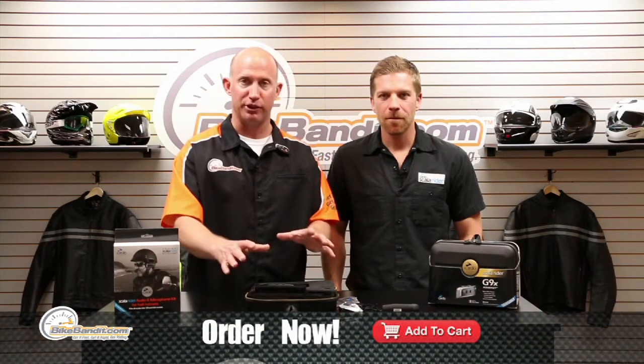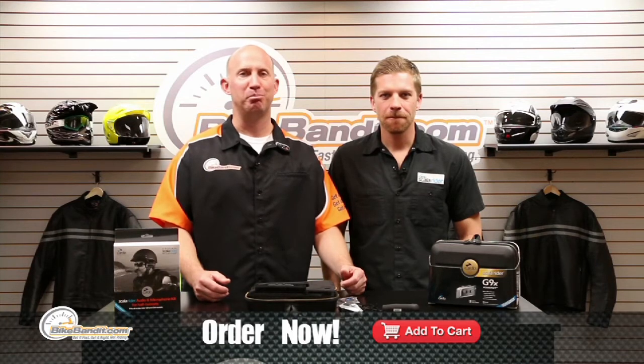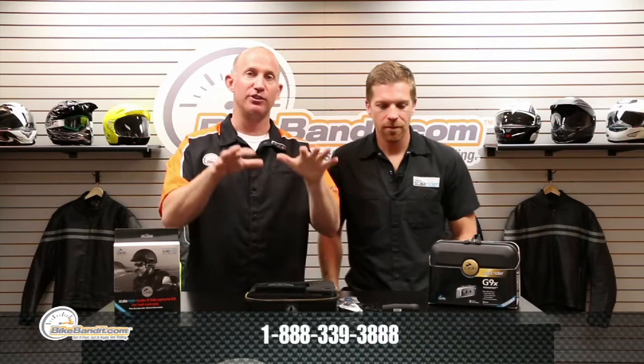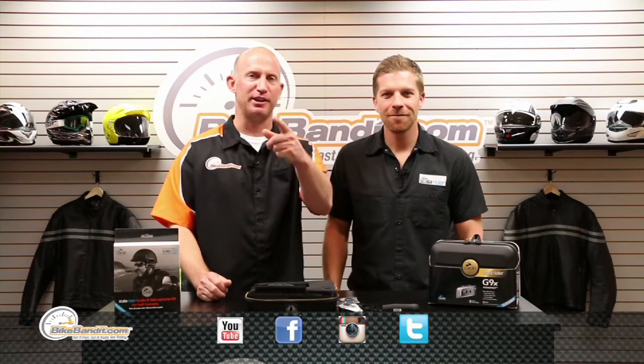That's badass. Mike, thanks for joining us. From Scala Rider, the G9X — go ahead and add it to your shopping cart now. Right about $300 for the single unit, right about $500 for the dual combo. If you have questions, click on the support tab from the homepage, or call us, or send us an email. Mike from Scala Rider, Rob Fish — we're BikeBandit.com and we love you. Like us on YouTube, Facebook, Twitter, and Instagram. Thanks for watching. Enjoy your ride.